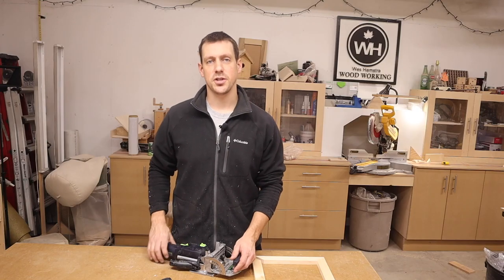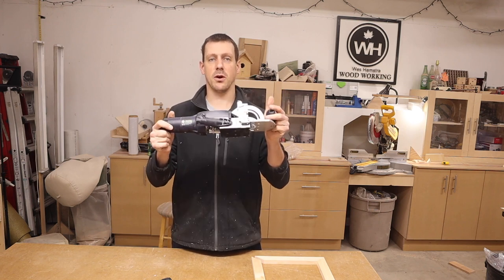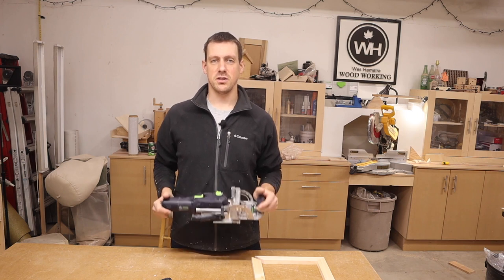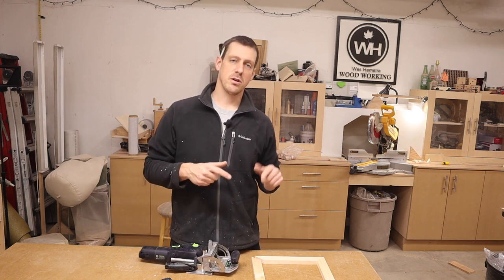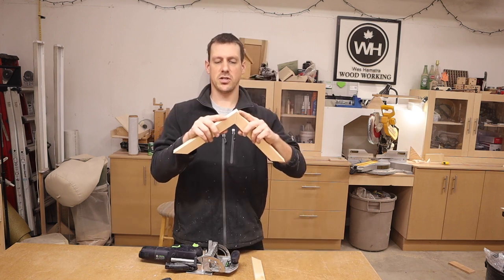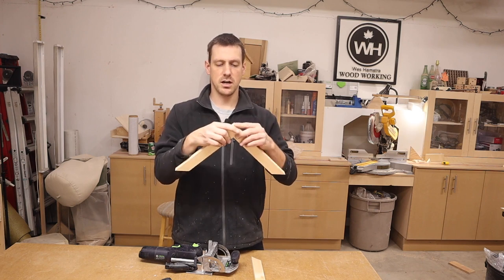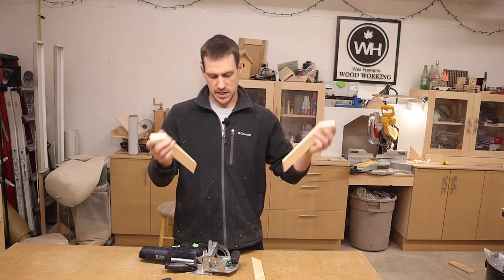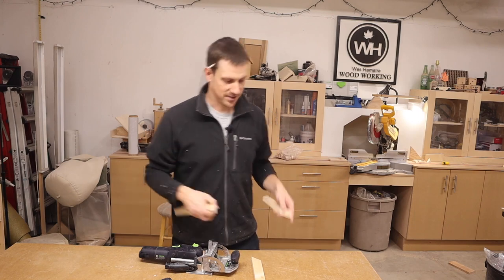The first trick is to use expensive tools, like this Festool domino. If you have one of these, people are going to think you're awesome at what you do — they're going to think you're an amazing woodworker. I'm going to use some dominoes to strengthen these joints. On their own, joints like this are not very strong; they don't make good glue joints from end grain to end grain, so I'm going to add some dominoes. You could do splines, but I'm doing dominoes because I have it — and why not? It makes me look like a good woodworker.